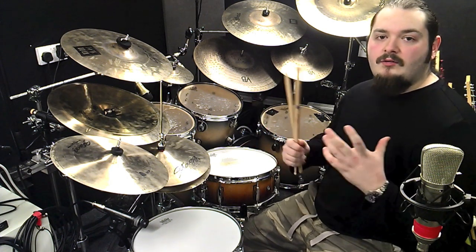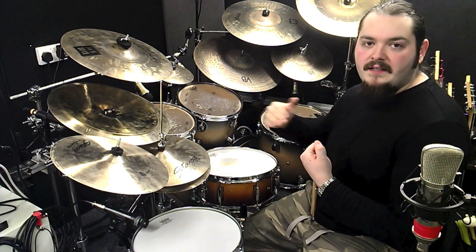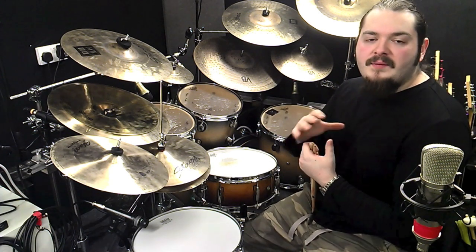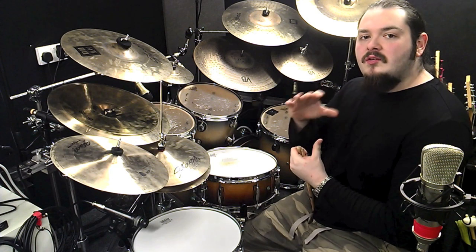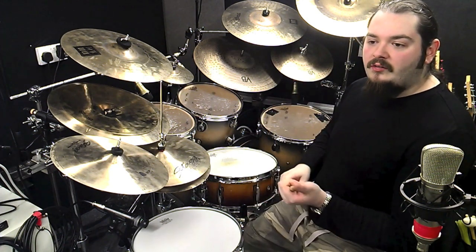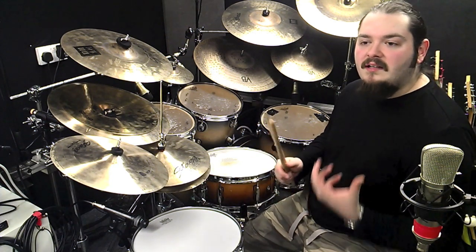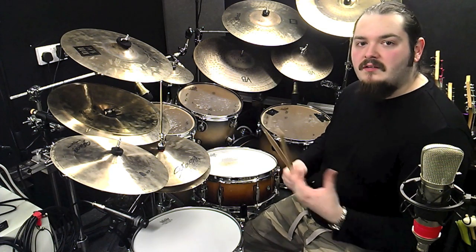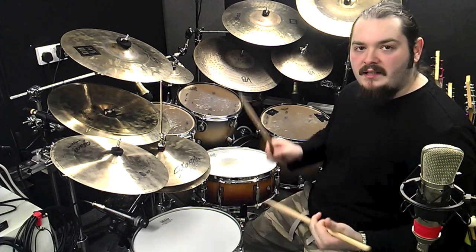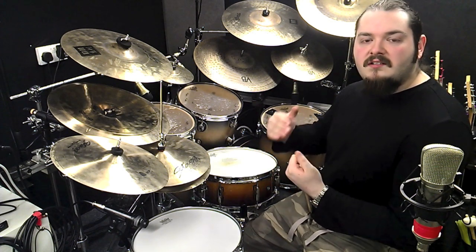Whether it's dynamics or rudiments or anything like that, it's great to see how they fit in musically. Now this particular fill is really cool because it uses two different elements. It uses rudimental playing with dynamics, which not many metal guys or rock drummers use — it's more jazz, fusion, softer styles of playing. And then it uses a linear phrase.